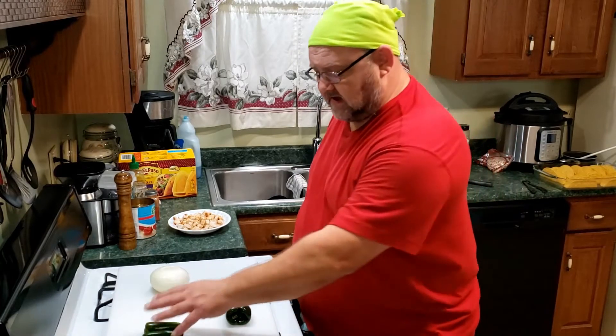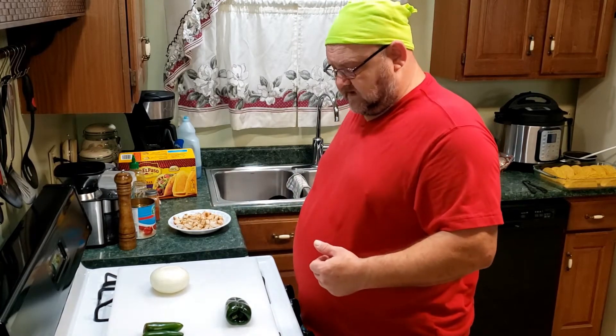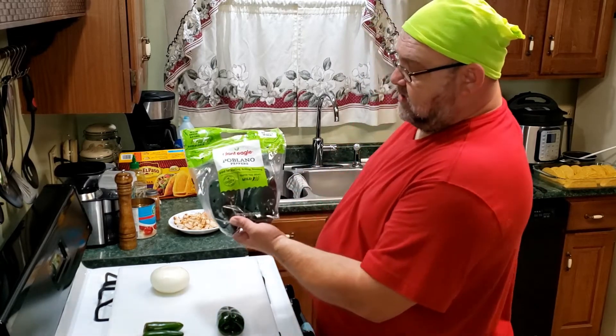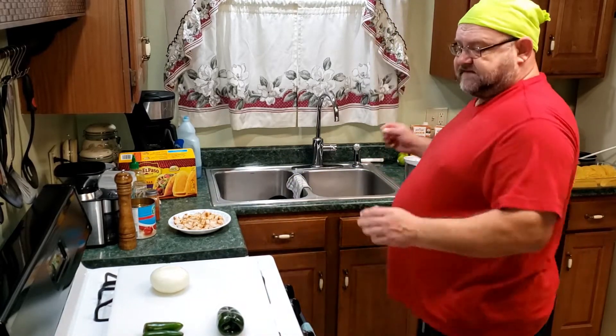What I have here is two jalapeños, one sweet onion — I like to use sweet or a Vidalia — and then one smaller poblano pepper. Now I'm gonna cut these up.